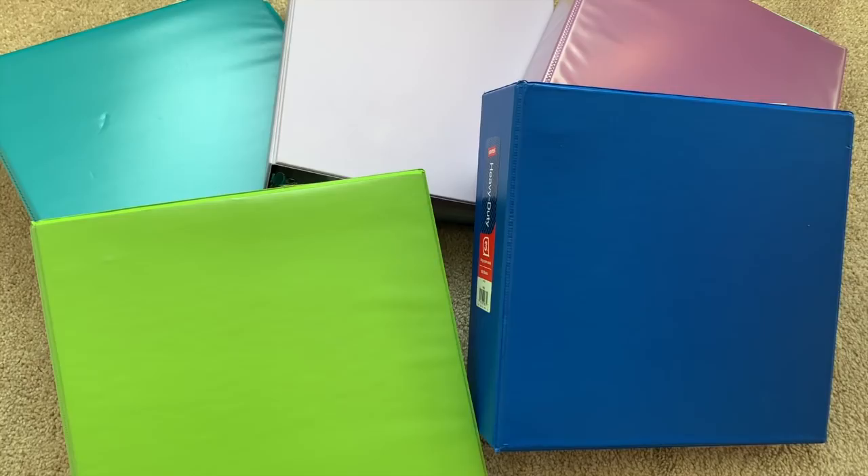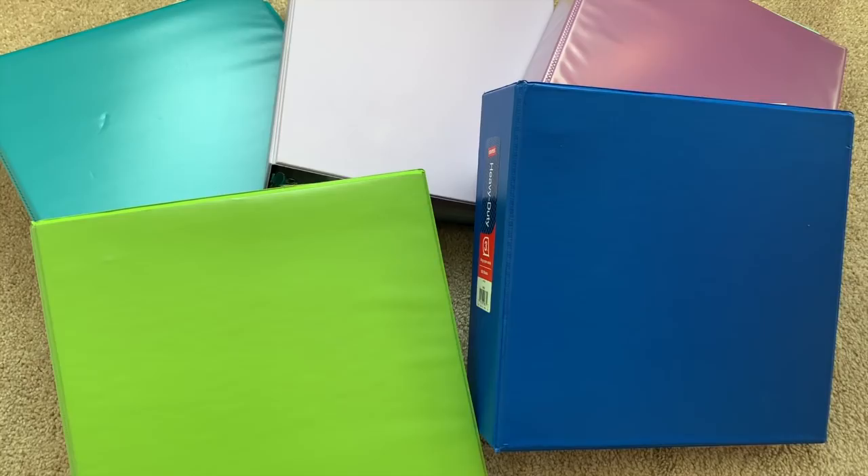That is everything I currently use in my binders as of February 2020. I hope this was helpful for those of you who watch my photocard videos and have your own personal collections as well. Let me know what supplies you guys use in the comment section down below, and I will see you guys very very soon. Bye!